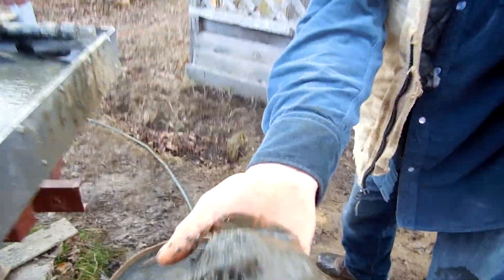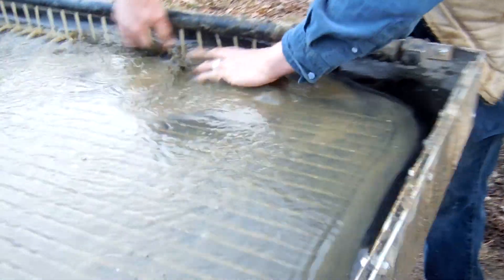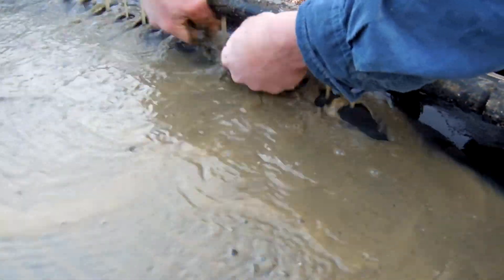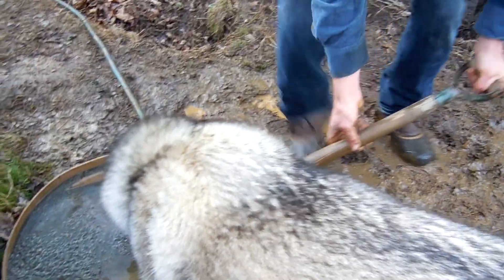That's how the mill is milling it — it's pretty fine. I'll feed it.